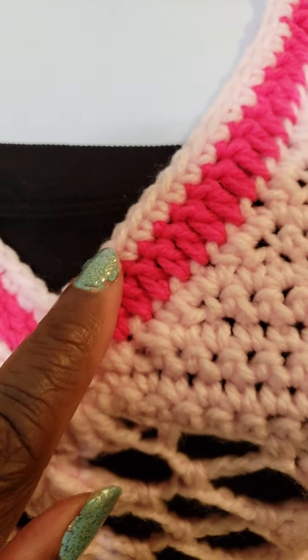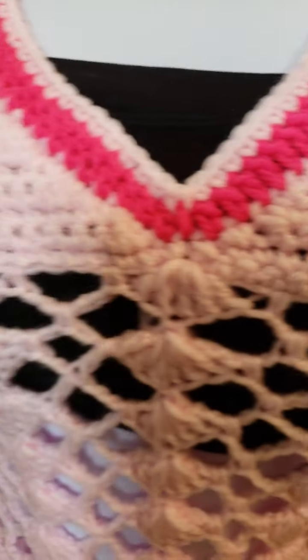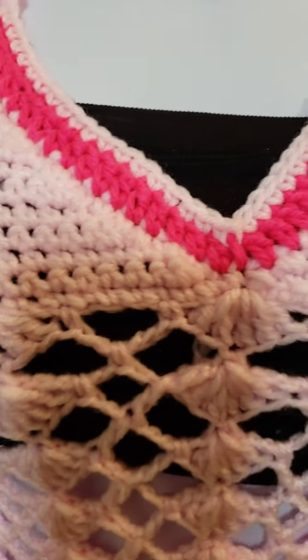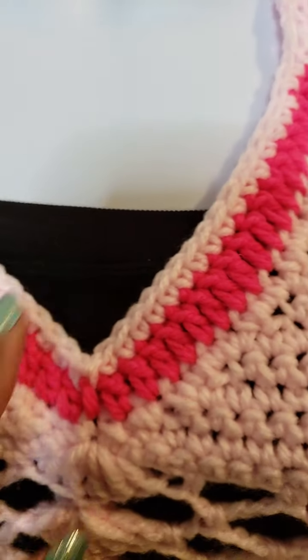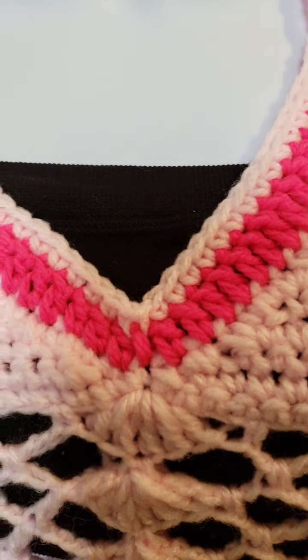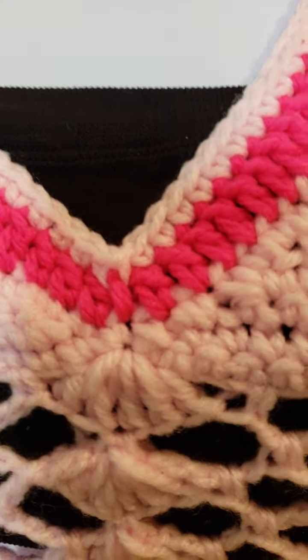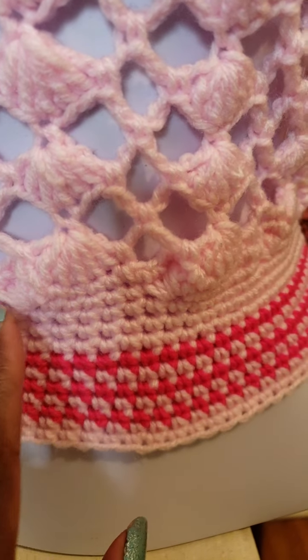After that I went around with my pink yarn all the way around, even to the back, and then I did pink above that.